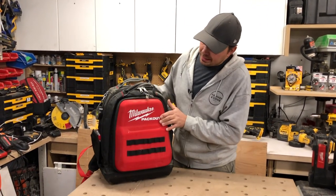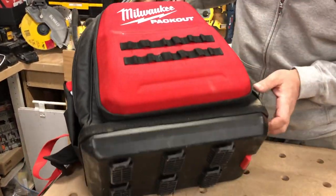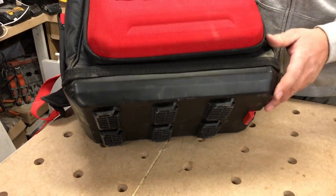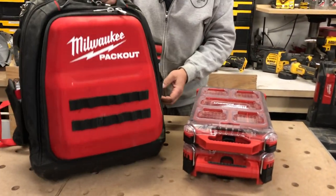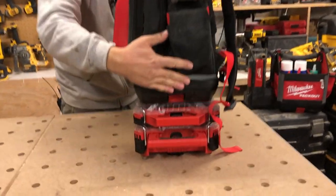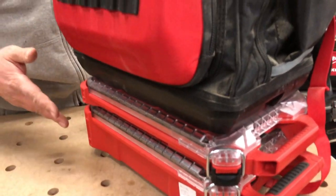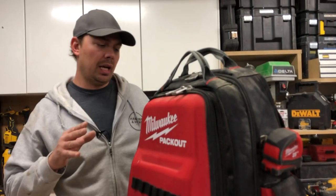Like all Packout bags, boxes, and stuff, it does have the connections on the bottom to fit onto your cart. So it'll snap on over here — it'll snap onto the bottom. This is one reason why I love this bag, because you can just carry around a bunch of fasteners, bits, whatever you need for that job and keep it all connected in one spot.